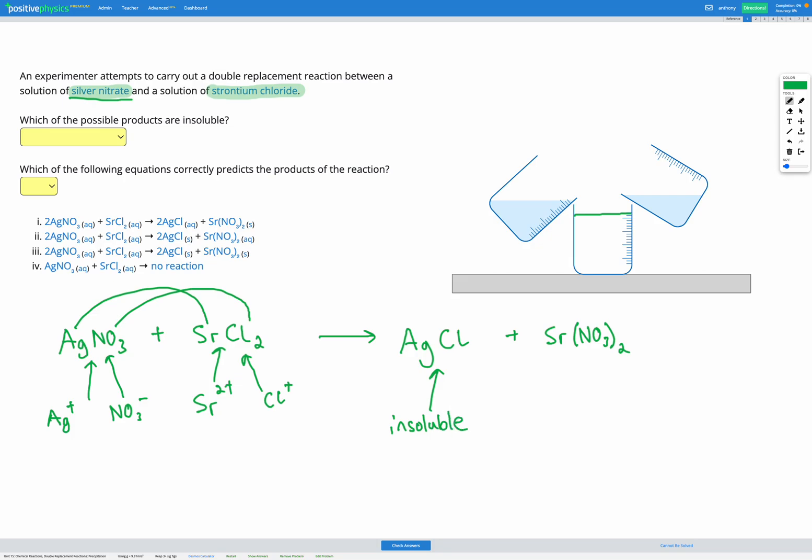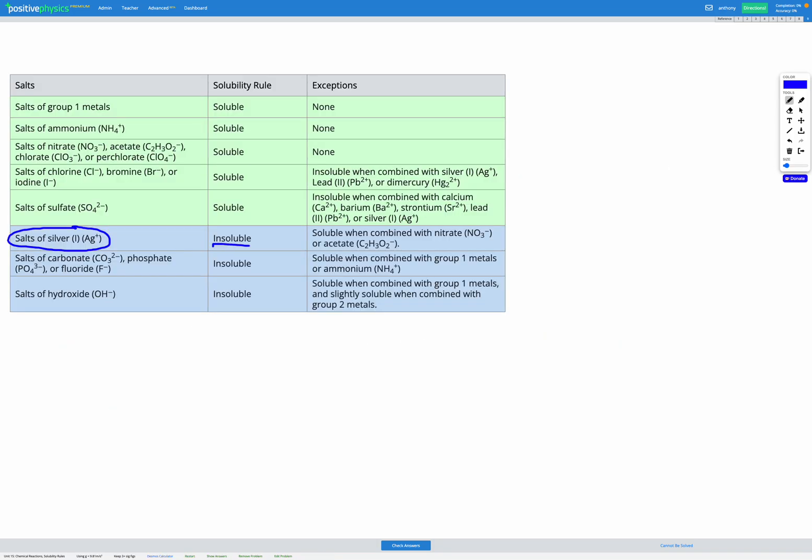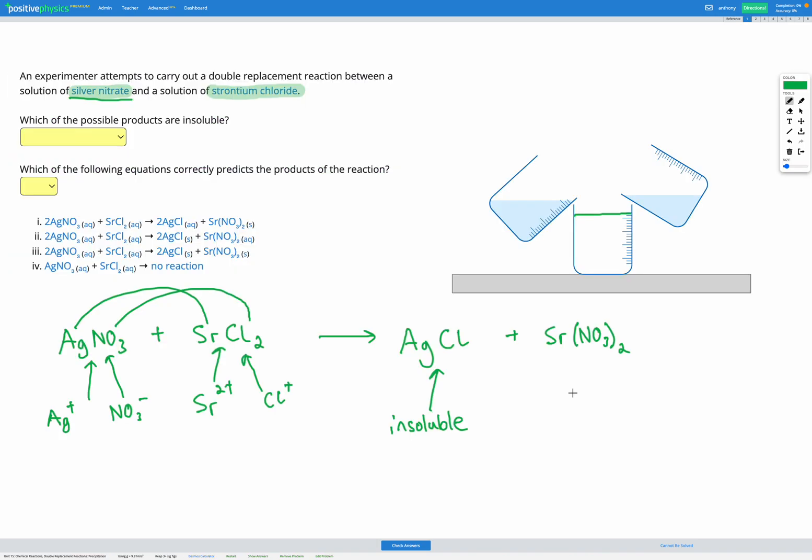What about strontium nitrate? We're looking for something about strontium or nitrate. Salts of nitrate are soluble and there are no exceptions — so all nitrates are soluble. Based on that, we know strontium nitrate is soluble. So we found out that silver chloride is insoluble, and therefore when we mix together these two solutions, the silver and chloride ions will combine and come out of solution to form a solid precipitate. We should end up with AgCl as a solid, and strontium nitrate as the aqueous product.